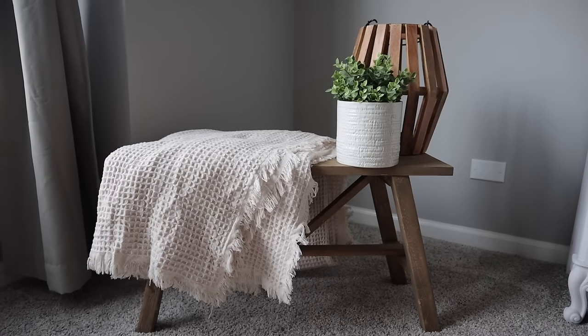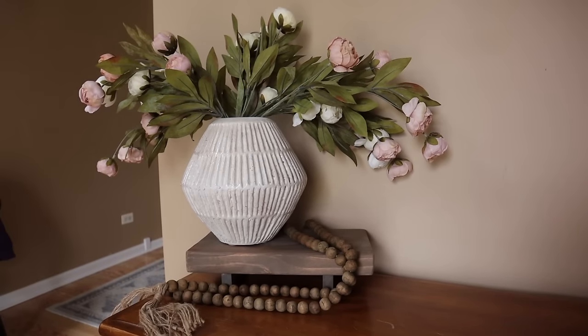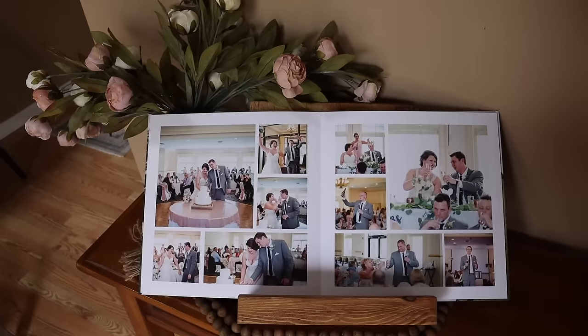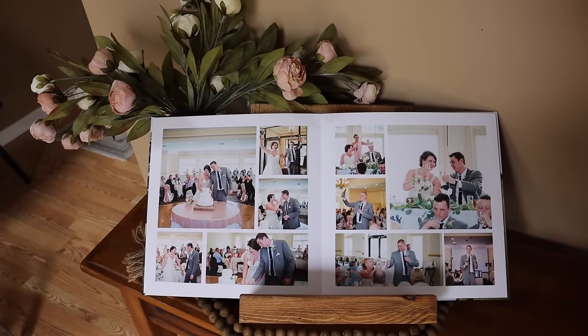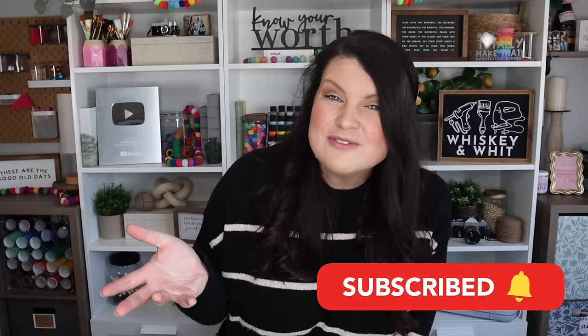I truly hope this video inspired you to either get your power tools back out or give it a first try — just make sure you're staying safe. I'm here to answer your questions, so put them in the comments. Always take pictures of what you're building and let me know, because that brings me so much joy to see the Craft Buddies rocking out so many awesome wood projects. Catch you guys in the next one. Hit subscribe before you leave so you don't miss a future video — we do a lot of fun stuff around here. See you soon!